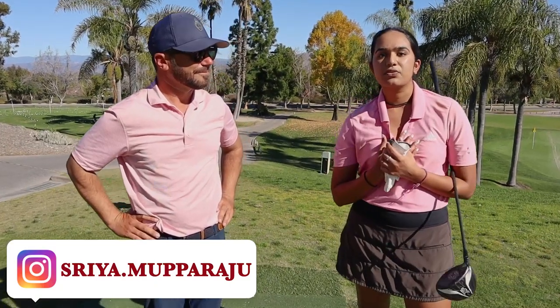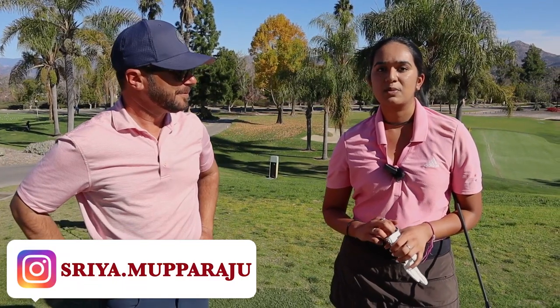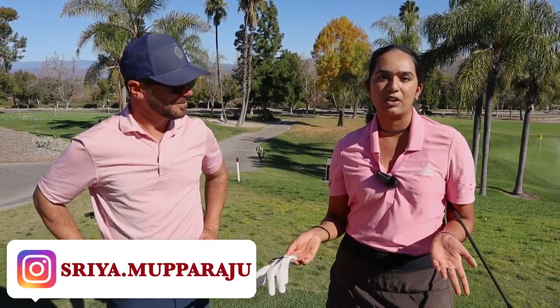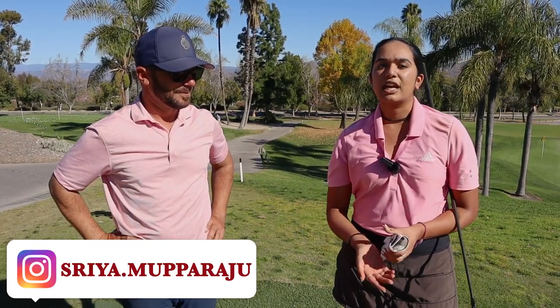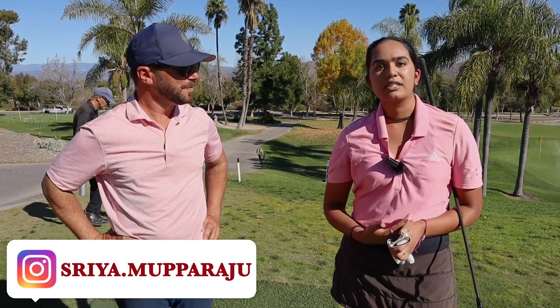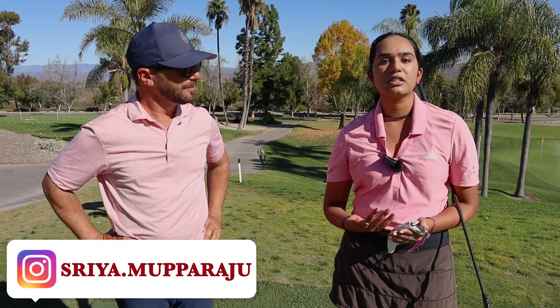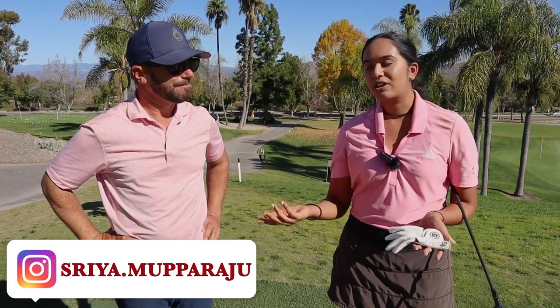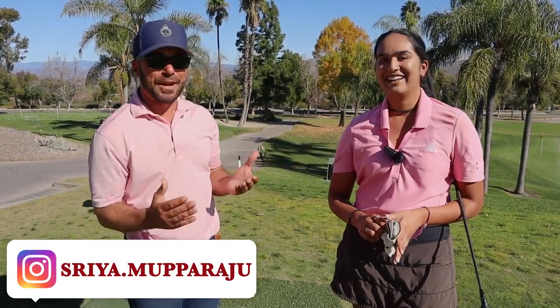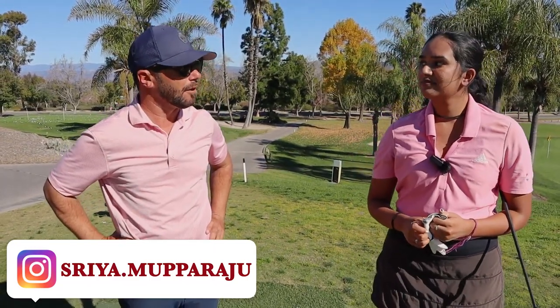The college process was honestly really scary for me. I was the first child in my household going through it — I knew nothing, it was basically just me and my dad running for the hills seeing what we could find. One of my big goals was always to go D1, but I ended up going D3, which I never would have thought I'd do in a million years. But it was honestly a really good choice for myself. She's at Carnegie Mellon — one of the best schools in the world, not just the United States.